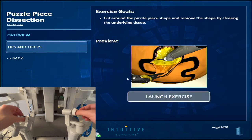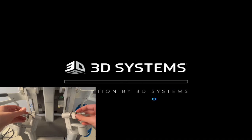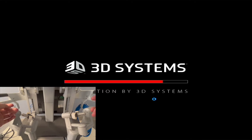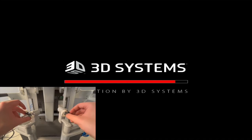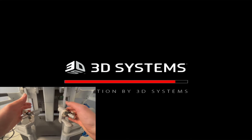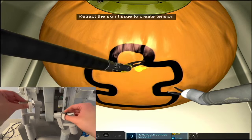Hello everyone, this is a quick video tutorial of the puzzle piece dissection exercise. I'm not personally a great fan of this exercise — I think it's unnecessarily long. However, it is one of the exercises that practices some core competencies, that being the ability to dissect a piece of tissue away from the tissue using your scissors and your graspers.